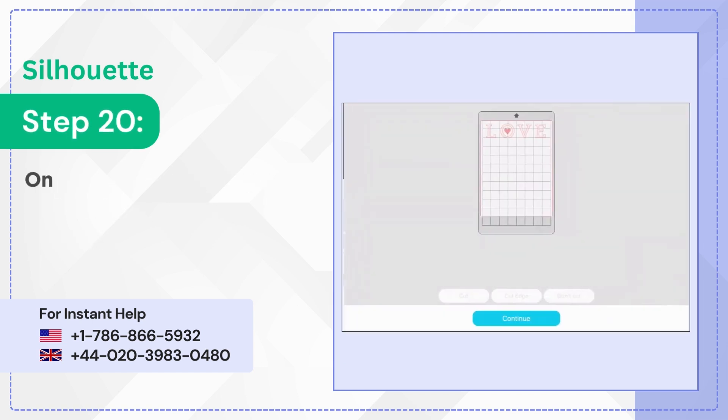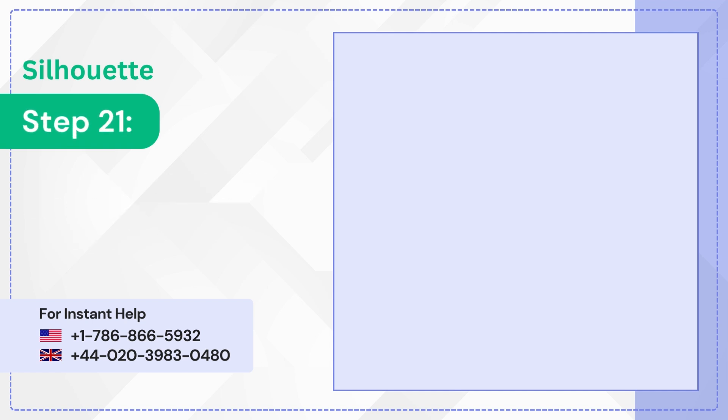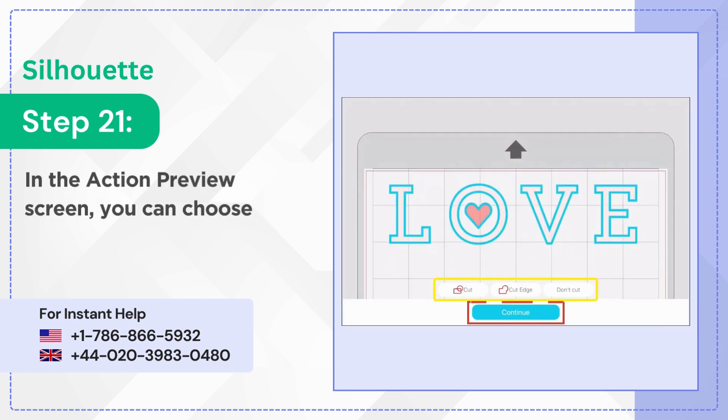Step 20: Once done, tap Continue and it'll take you to the preview page. Step 21: In the action preview screen you can choose to Cut, Don't Cut, or Cut Edge, then tap Continue.